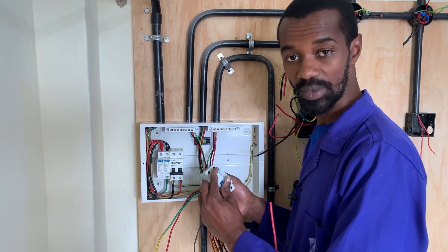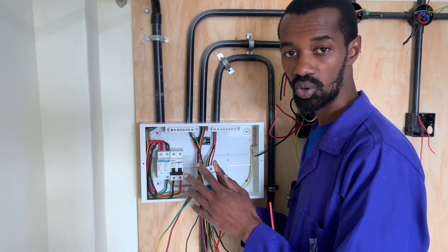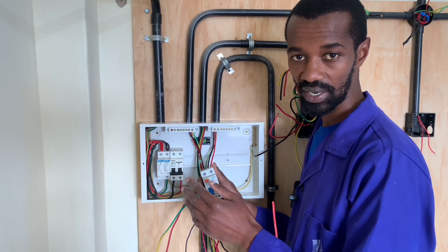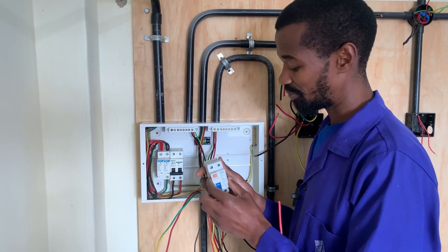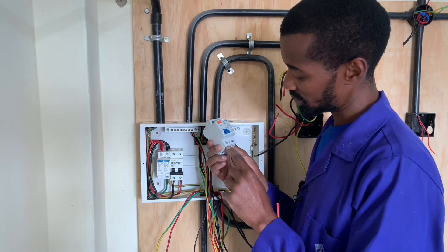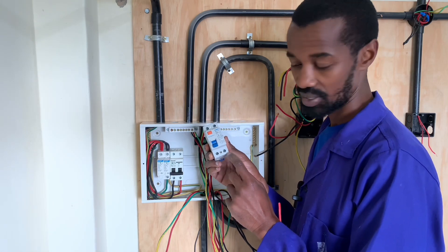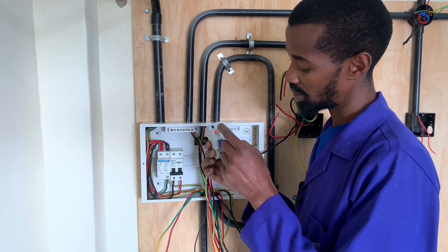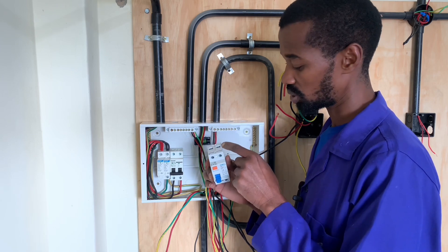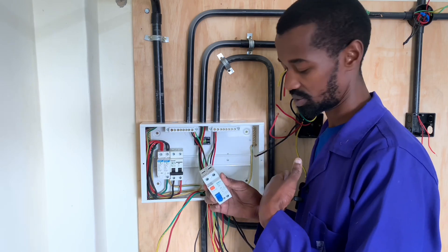Once it trips, it means that all the circuits in the house are shut down. Let's go ahead and wire it. Before we do that, note that the RCCB has a neutral and a live — this is the incoming — and the neutral and the live outgoing, which we will feed to the circuits.